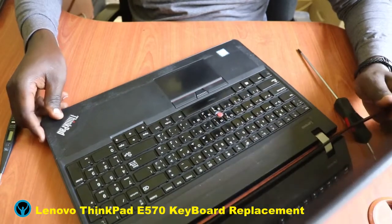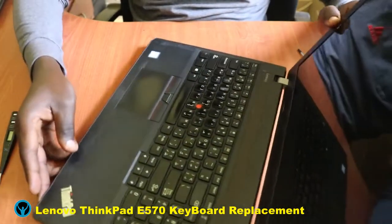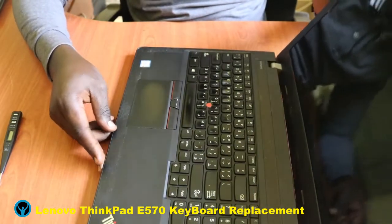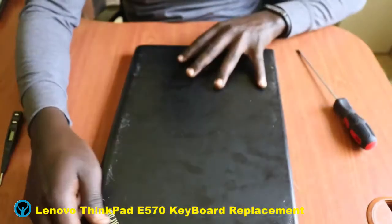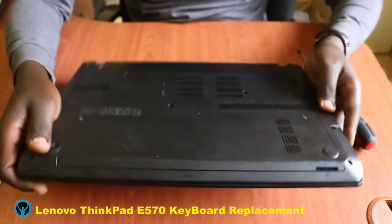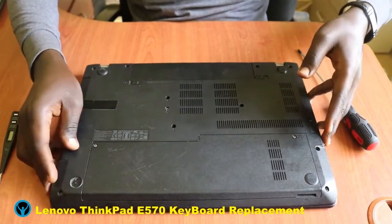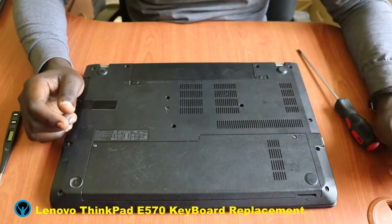This is the Lenovo ThinkPad E570 laptop, and this is how it looks — this is its layout when it's open. So without further ado, let's start by flipping the laptop to the other side, to the back side.